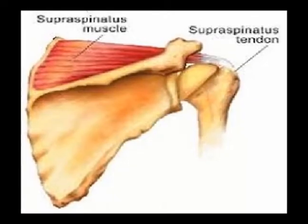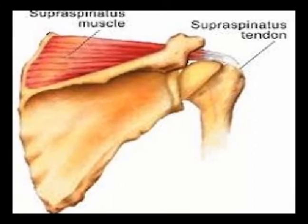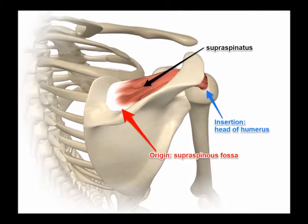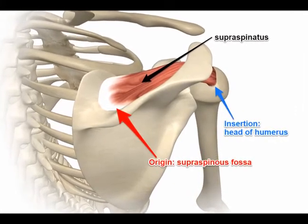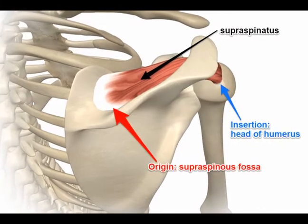The supraspinatus muscle is one of the four muscles in the rotator cuff muscle group. The supraspinatus muscle has its origin at the medial two-thirds of the supraspinatus fascia. The supraspinatus fascia is located on the posterior side of the scapula, and it is superior to the scapular spine.